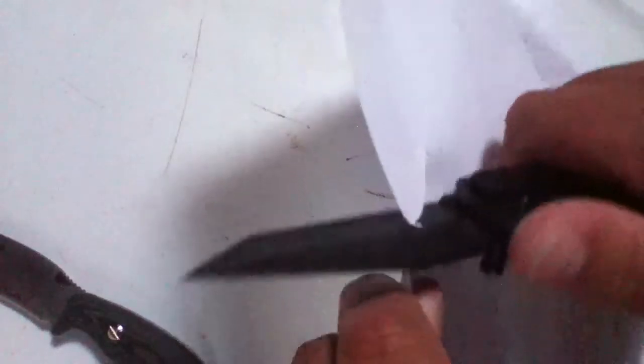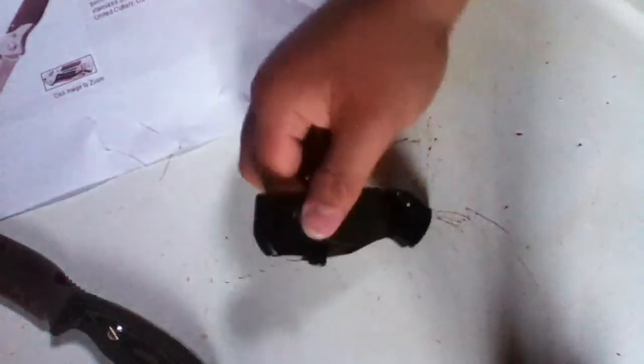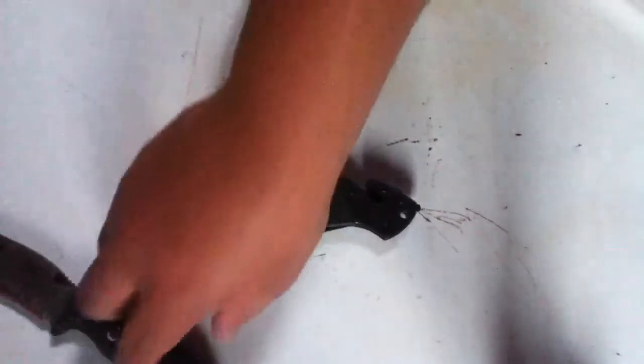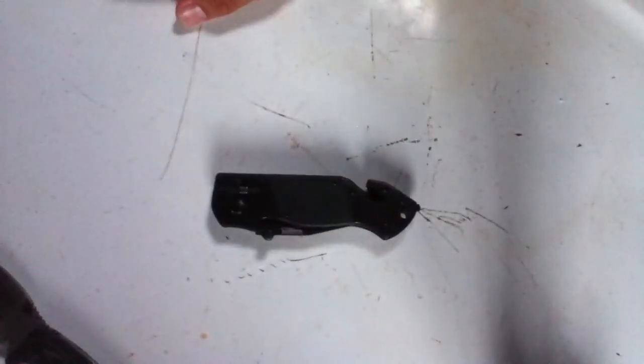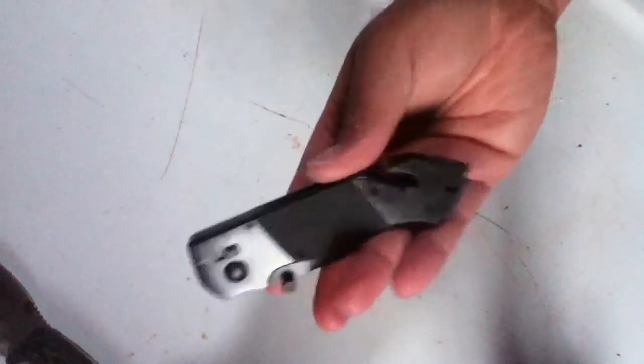If I try and cut, it's kind of dull. It's like a 440 steel — it's heat treated at least, so not bad. It's a cool knife. Good for maybe an EMT — you know, those people on the ambulances — someone who needs a seat belt cutter and a glass breaker. Maybe a cop could use this knife. It looks like a really tactical knife.